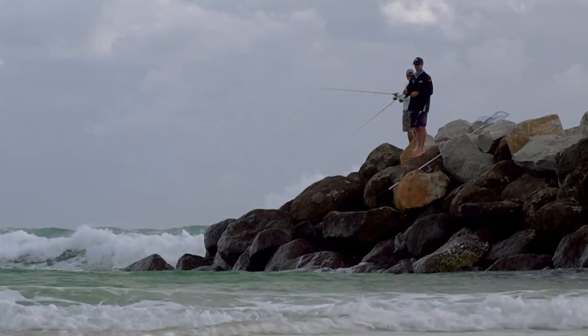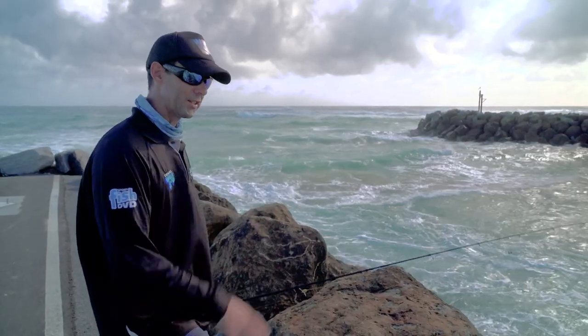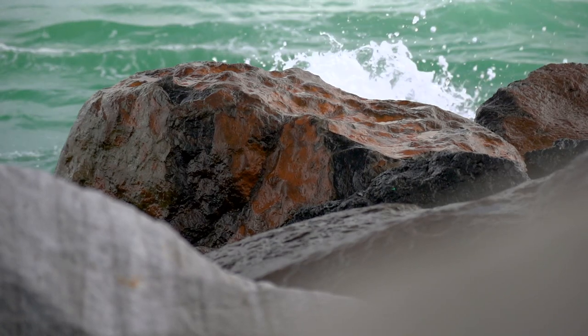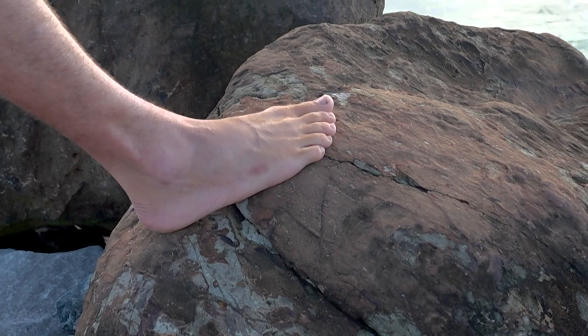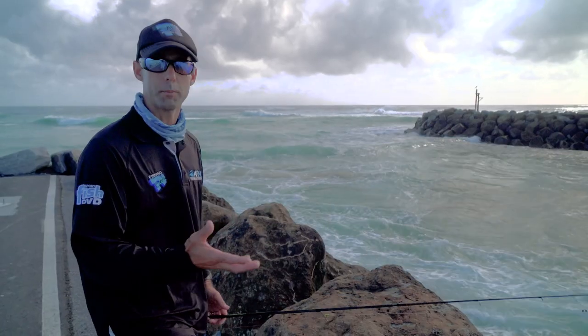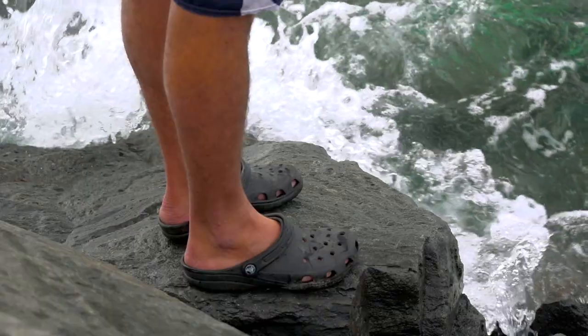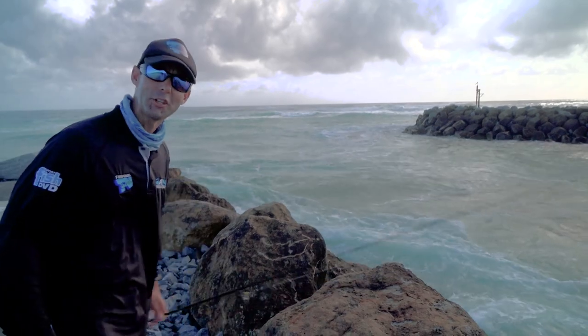Key considerations are obviously swell, so try and find a place where you're fishing out of the swell. Then the next part is rock safety - look at the type of rocks you're fishing and choose adequate footwear. In this case, these are all smooth sandstone rocks, so Shannon and I opted to go barefooted because we've got the best option of grip and feel of the rocks. But those rocks start getting sharp, put some decent footwear on. Always put yourself in a safe place - fishing is meant to be fun, not dangerous.